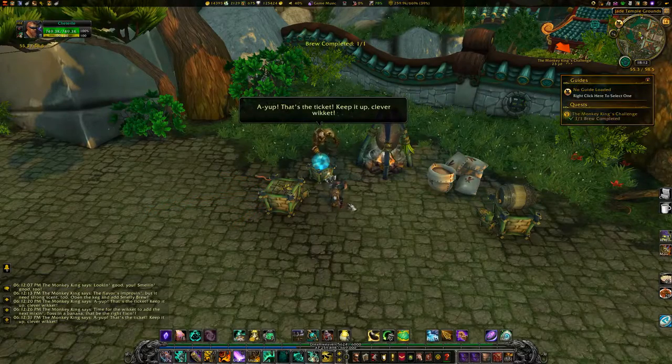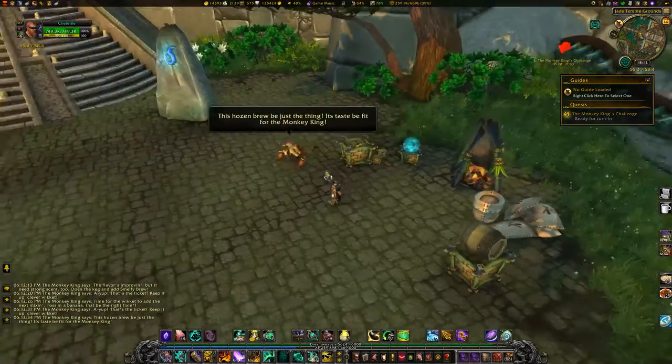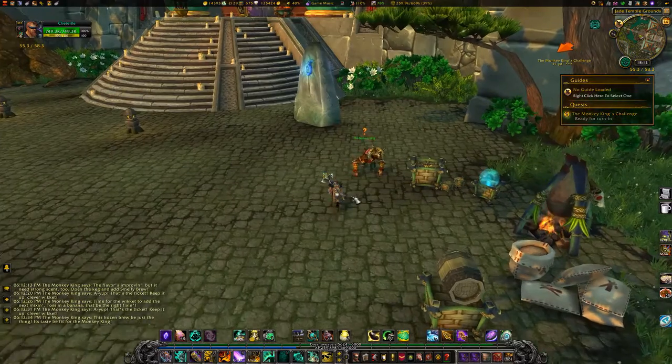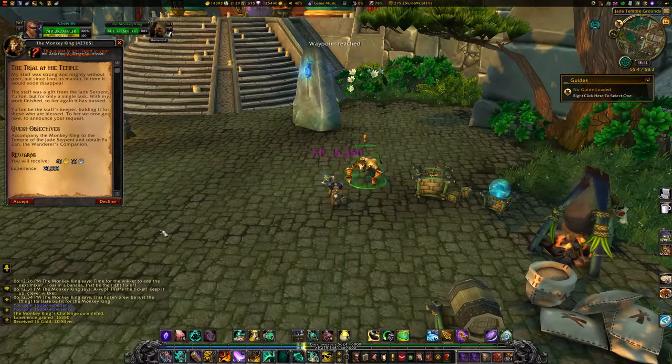After filling up the vial, turn the quest in to the Monkey King. 'Keep it up — clever with this hose and brew, be just the thing. Its taste be fit for the Monkey King!' Keep it!